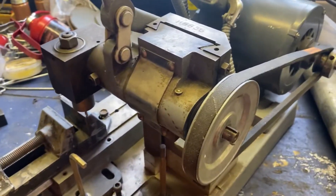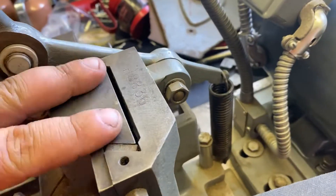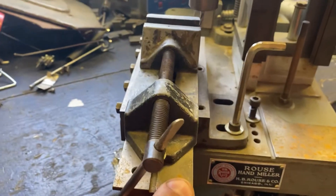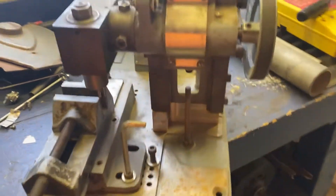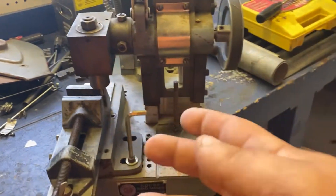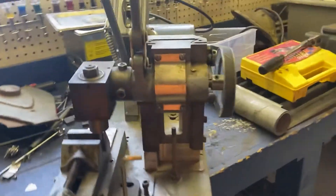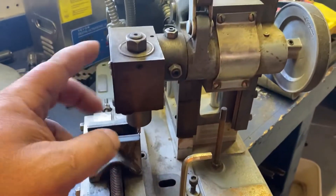It's very, very well made. There's a dovetail with gibbs. The workholding stuff has a dovetail with gibbs. It's a second operation machine. There's a whole bunch of different setups for these. This one has the vertical milling attachment.